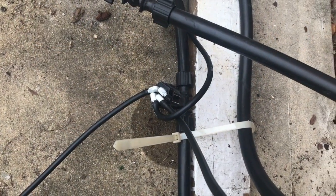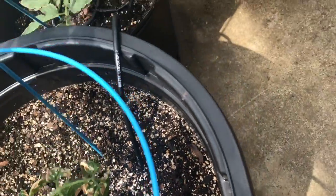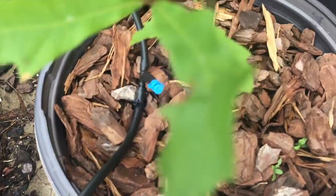We've got our hose set up to four separate drip lines. Some of them are going to rings with holes drilled in them, and some are going into spray nozzles spraying upwards.